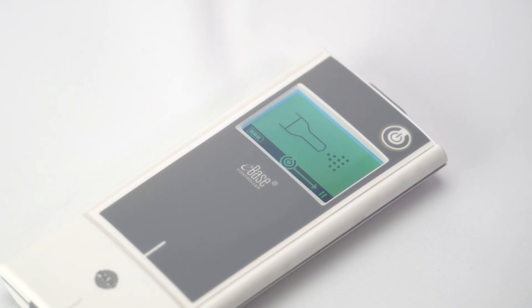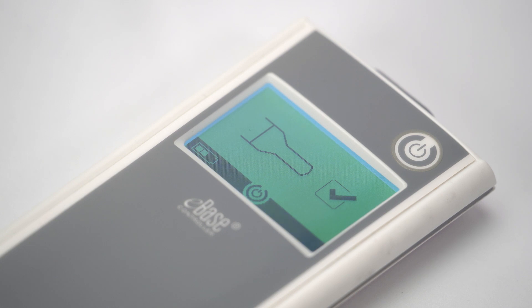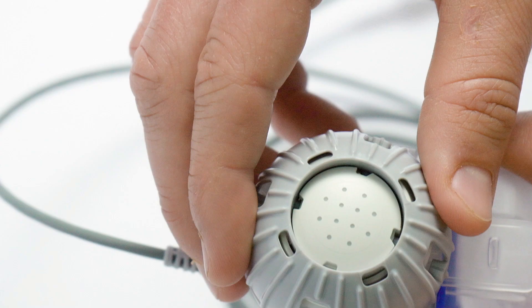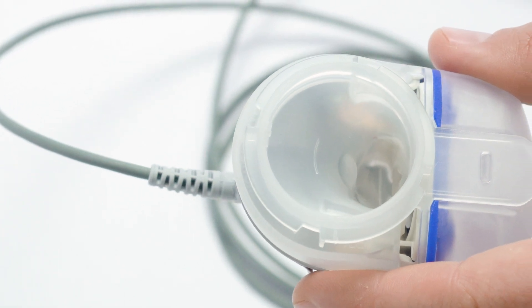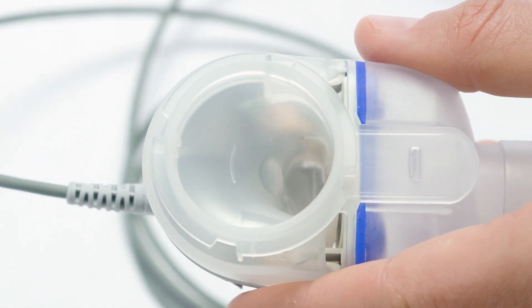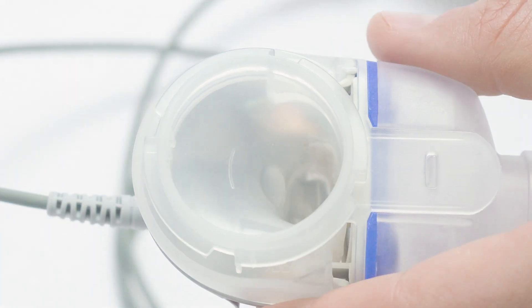The nebulizer system has a pause mode. To pause your treatment, press the on-off button if needed. Press the same button again to resume the inhalation session. At the end of treatment, the controller will shut off. You will hear two beeps and a tick will appear on the screen briefly to indicate that the treatment is complete. For the eFlow Rapid Nebulizer handset, about one milliliter of medication remains unused in the medication reservoir. This is intentional and does not represent a malfunction.